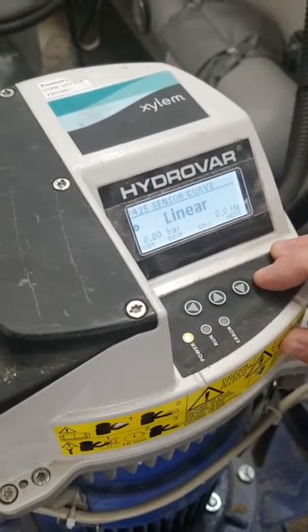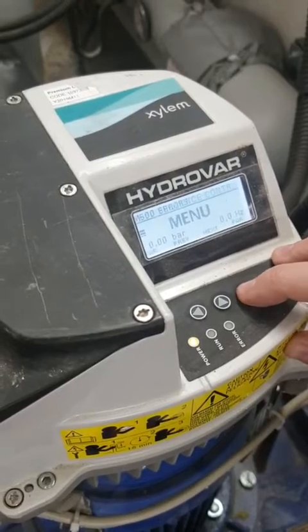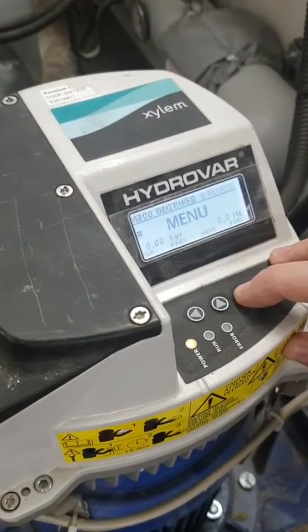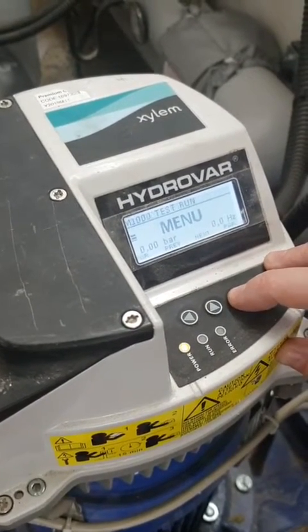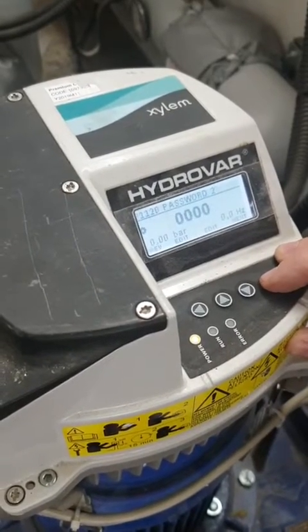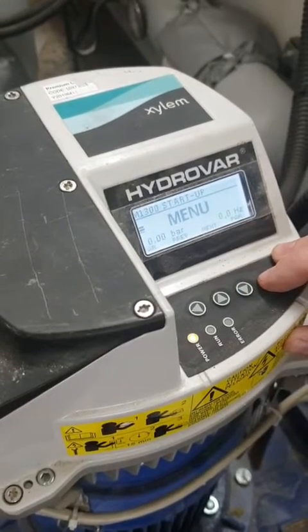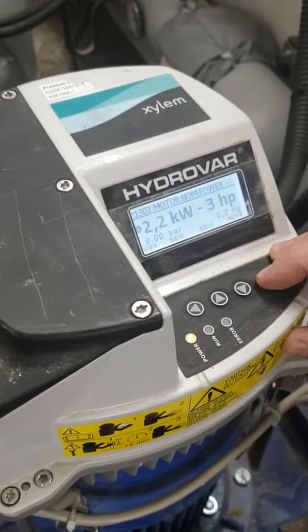That's your sensor range, and none of those other settings we change. There are no other settings to change apart from coming through setup and confirming that we have done that. We're going to scroll through there.